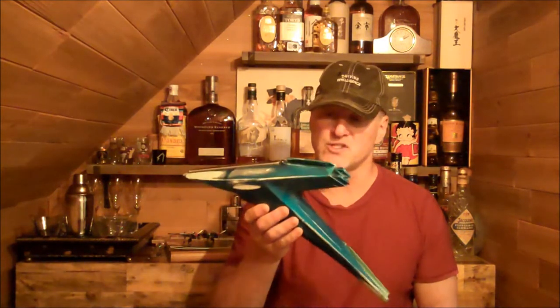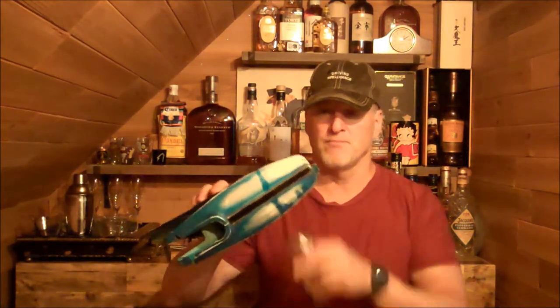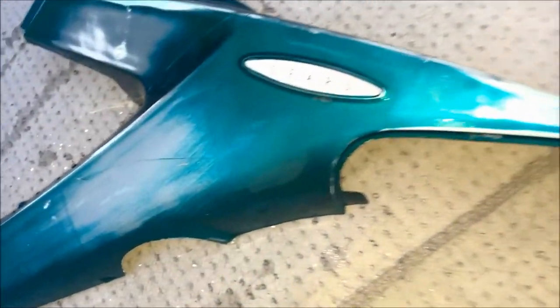The bike I got still had this assembly — this is the headlight assembly that was still attached to the bike. You can see it's got some damage here. It was missing the headlight cover and I've already started sanding it down. I've removed it and started cleaning it up. It's just a beautiful piece and I'm going to start restoring this piece first.